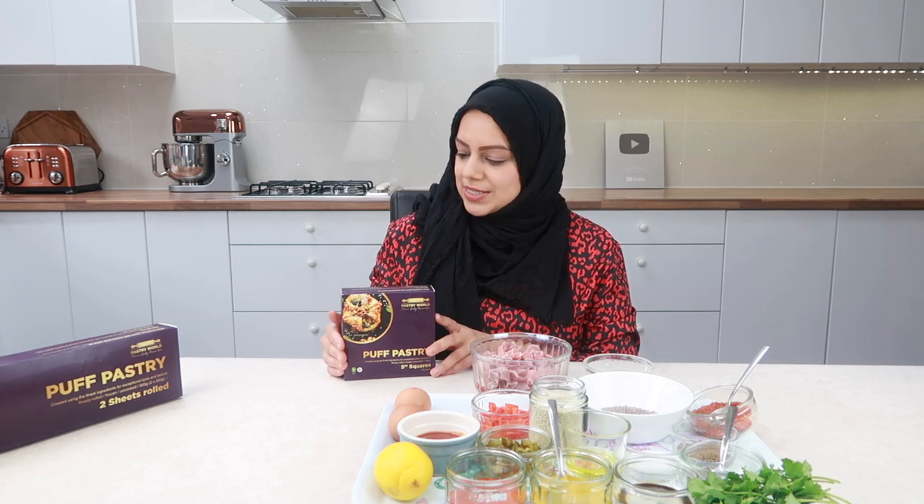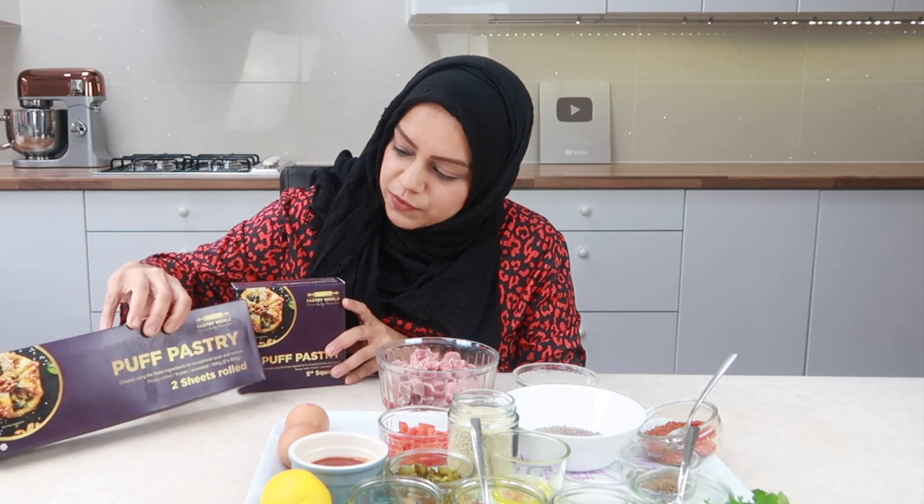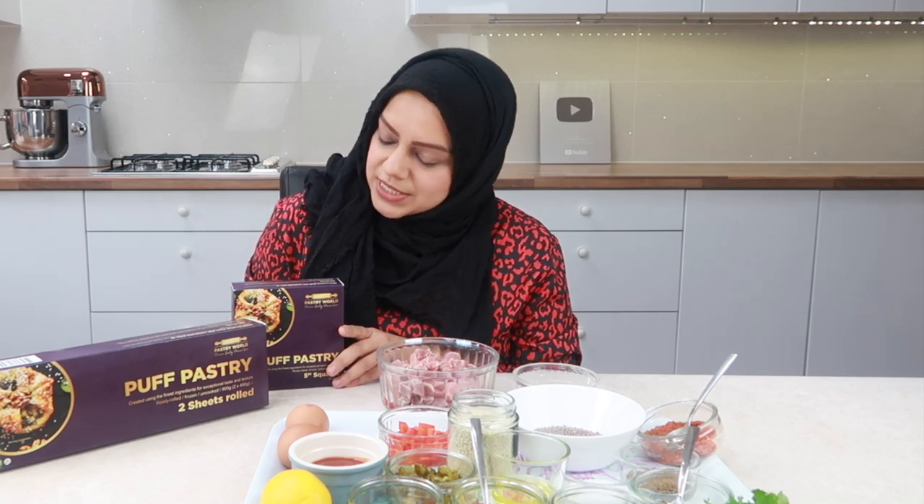They come in two sizes: a box of 10 five-by-five squares and also a box of ready rolled sheets for your convenience. You can make amazing sweet and savoury pastries — like chicken and cheese pies, large pastries, small pastries, and you can pop them in the freezer. They're perfect for lunch boxes and for Ramadan as well.